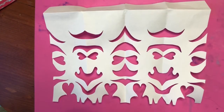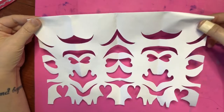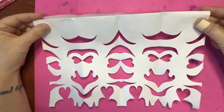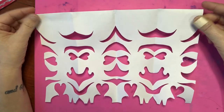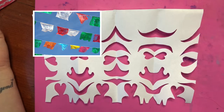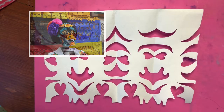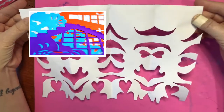So just like Coach Juan said, papel picado — if you've ever seen the movie Coco — it's the little paper decorations used in celebrations. They're used to decorate houses, you can use them for baby showers, birthdays, and especially for Dia de los Muertos, the Mexican Day of the Dead holiday. And they decorate ofrendas, or altars.